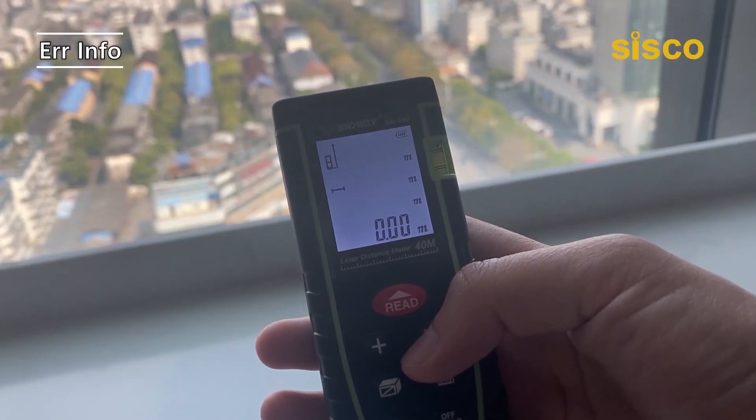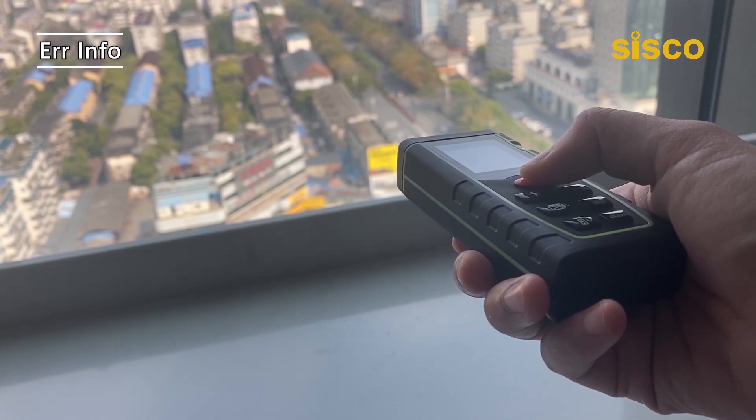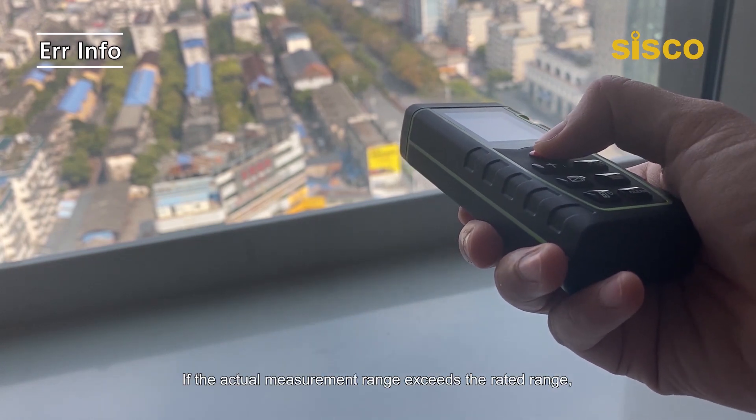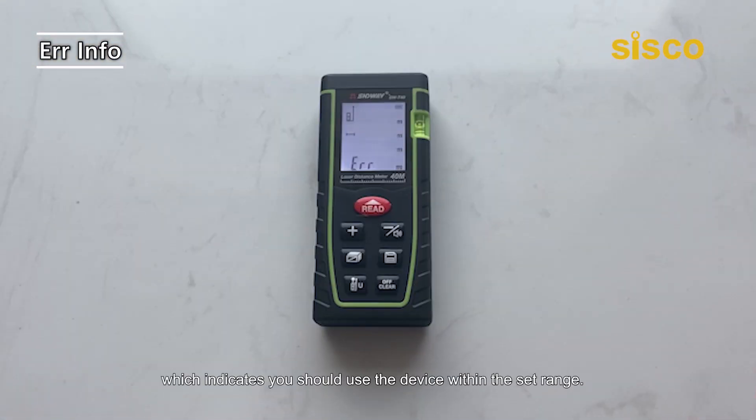If there is any error message shown on the display, you can check out the following info to look for solutions. If the actual measurement range exceeds the rated range, the measurer will display an error, which indicates you should use the device within the set range.